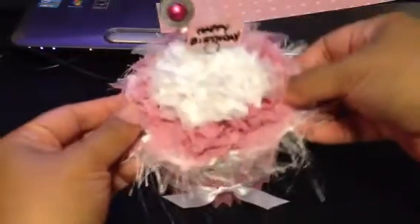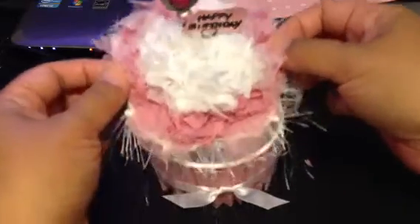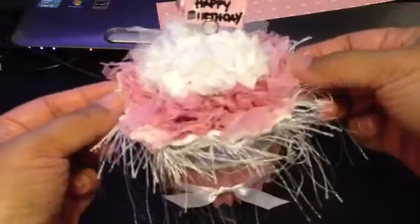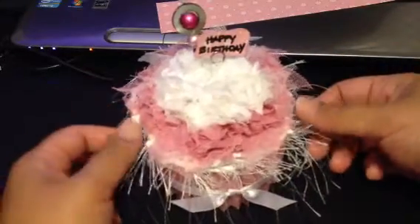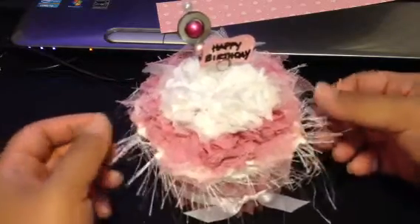All I did was take the paper and score it and glue it down with hot glue to the actual container. And it made a very nice, very large cupcake. This flower is probably a good three or four inches wide in order for me to cover the top of the actual ice cream cup or the muffin base.